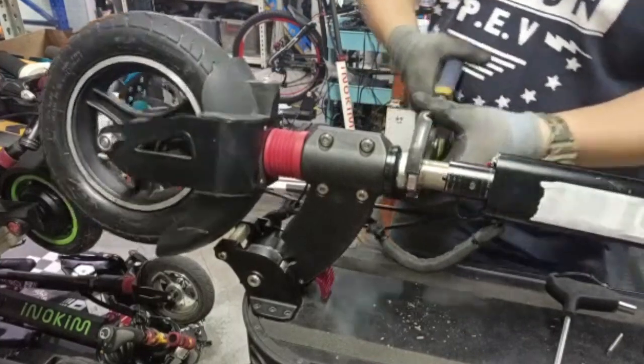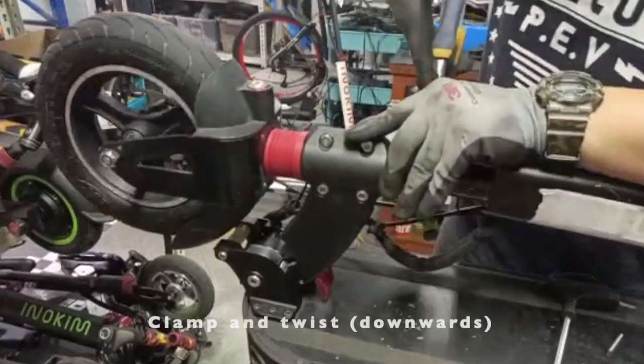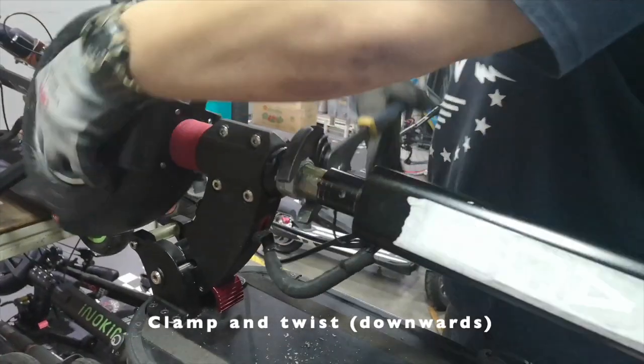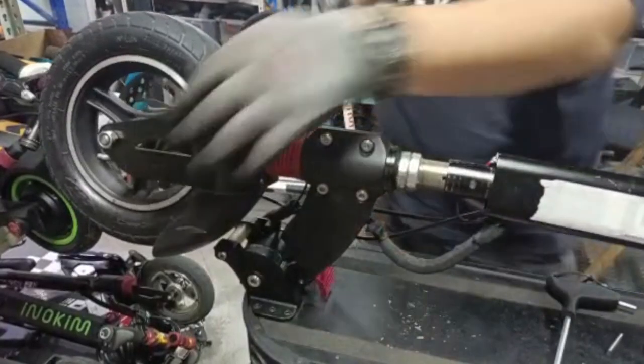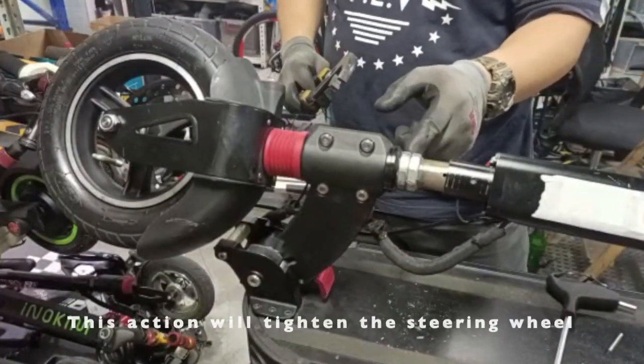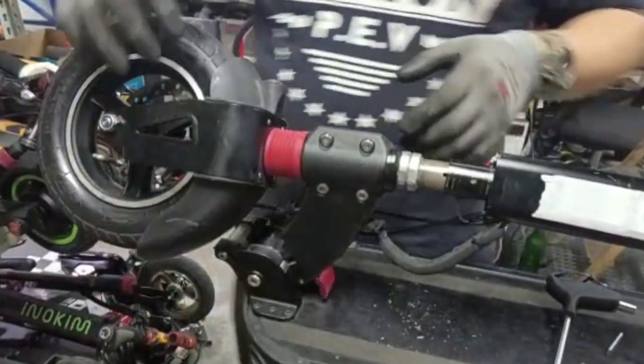Clamp onto this portion here and twist. By doing this you will tighten this portion here. Once you tighten this portion, you lock down the steering.